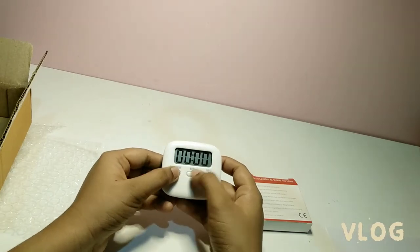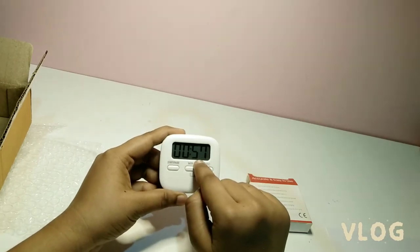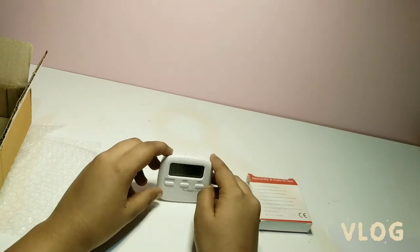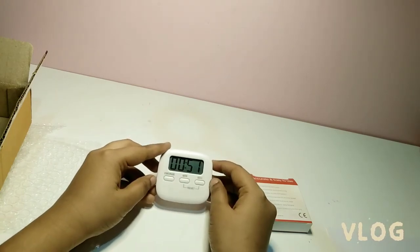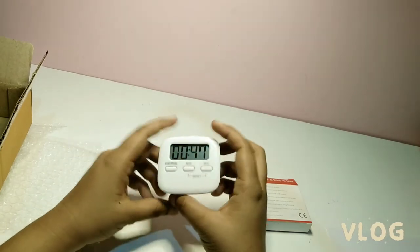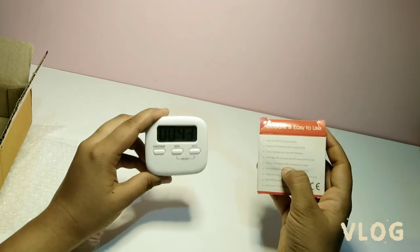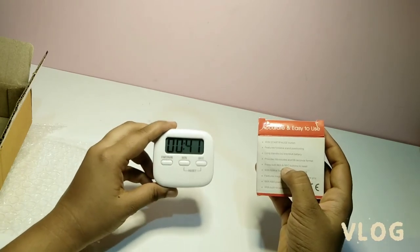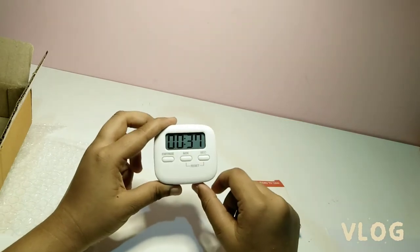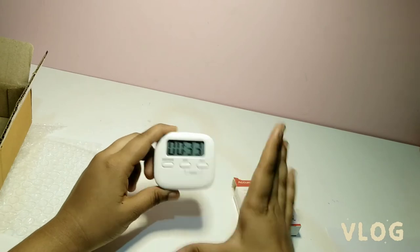We can use it as a stop timer as well. I am putting one minute as my stop timer. Let me explain a few words about this — I took this product from Amazon for my study purpose. Here is the box of this product, it's very well packed.